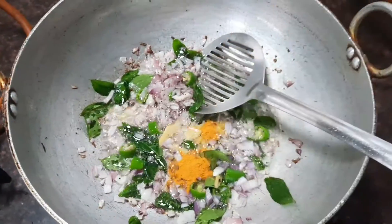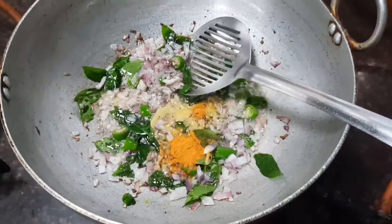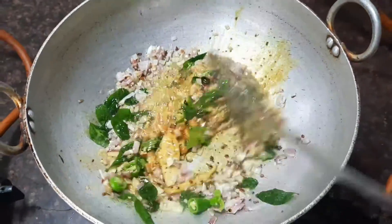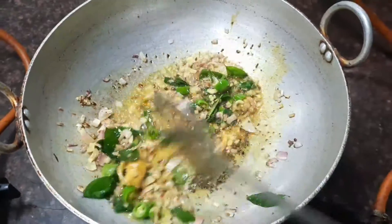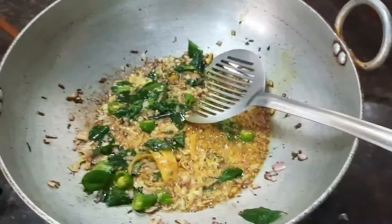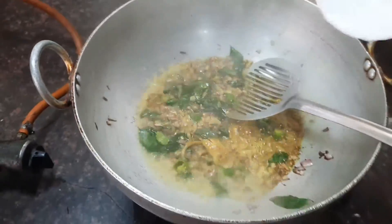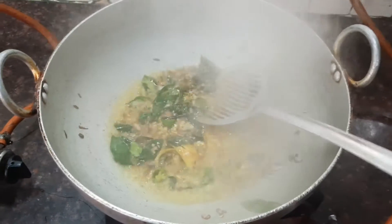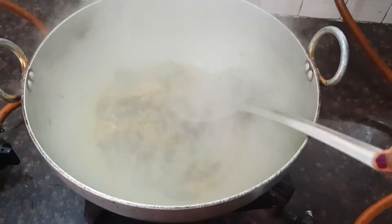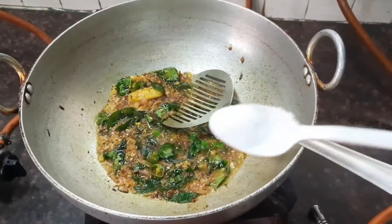Now let's add about one teaspoon of turmeric powder. I've squeezed three limes and taken the juice and kept it aside. Now let's add the lime juice and mix all the ingredients. Now let's add sufficient salt.